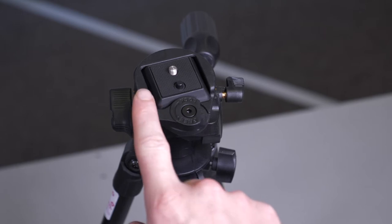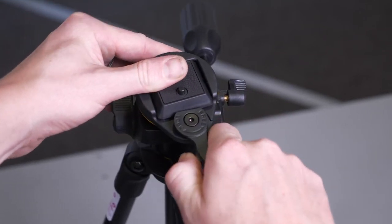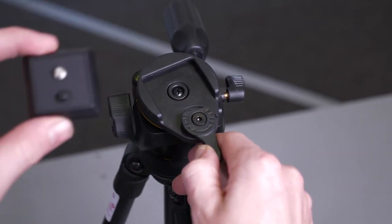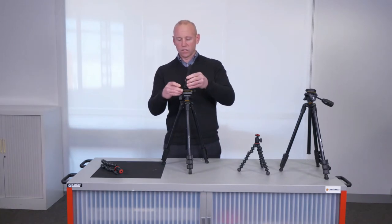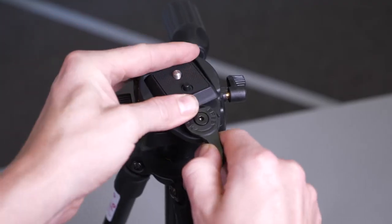You'll notice there is a spirit level to ensure you have a stable, flat base for your 360 shot. To connect your camera, open the quick release catch and attach your camera to the base plate. This will allow you to remove your camera when needed.